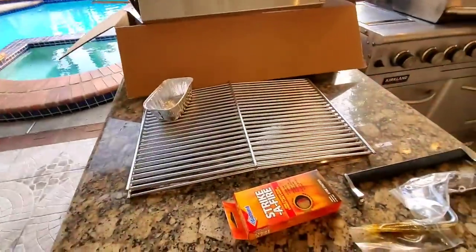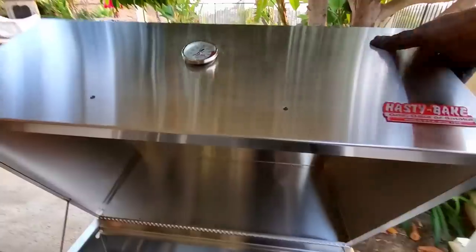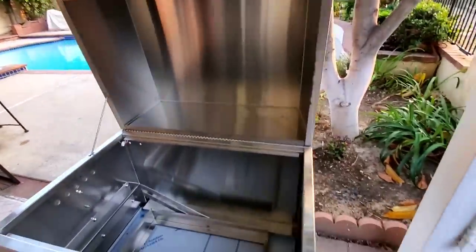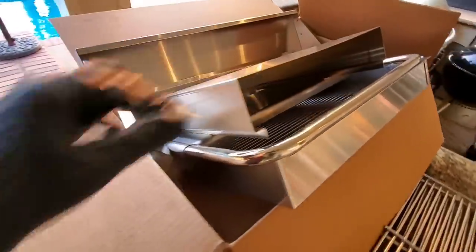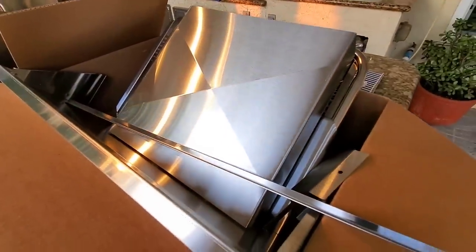Hey everybody, it's Harry from Slappy Daddy BBQ coming to you again from Diamond Bar, California. I'm super excited today because I have a box full of parts here. These parts go into the Hasty Bake Legacy Grill. Huge thanks to Richard Alexander from Hasty Bake for sending me all these parts together with the Hasty Bake. We're going to do an unboxing, a burn-in, and a first cook for you guys.